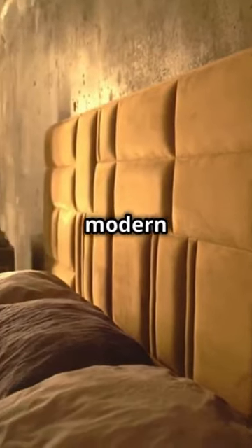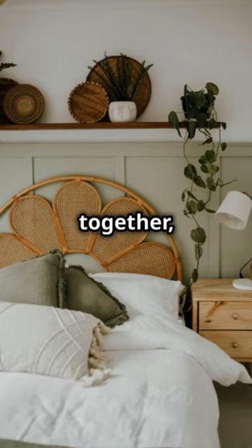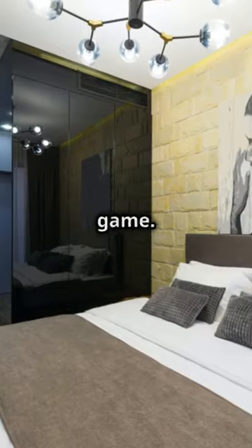And for those who love a sleek modern edge, metal's your go-to. A simple frame welded together, or even repurposed old gates. Paint it to match your room's theme, and you've just upped your decor game.